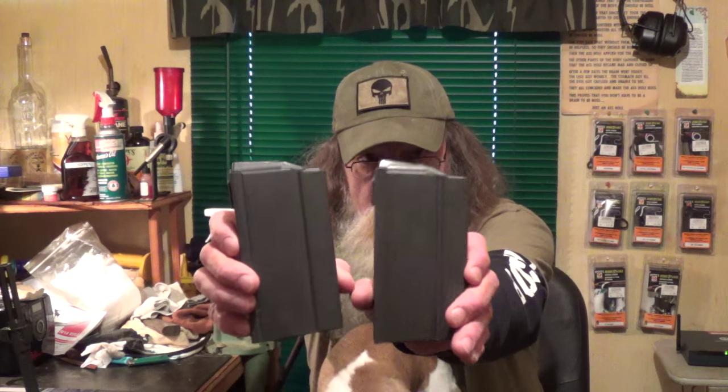So you might want to look into that. You can tell it's the same magazine — the only difference is the Checkmate one says Checkmate right here, whereas the one from Springfield has got the Springfield logo embossed. If you want to pay $25 for that logo, that's your game, but I chose to order three of them. They come sealed up and lubricated to prevent rust, so if you're not going to use them just keep them in those plastic bags.